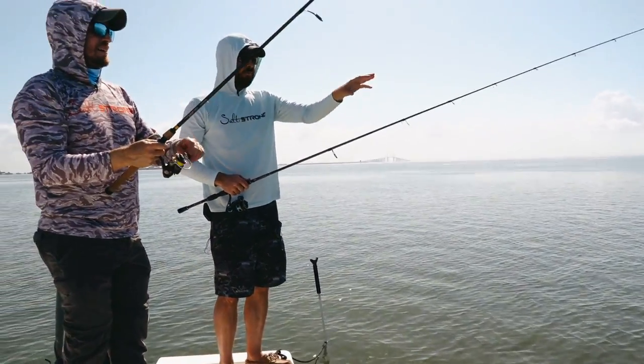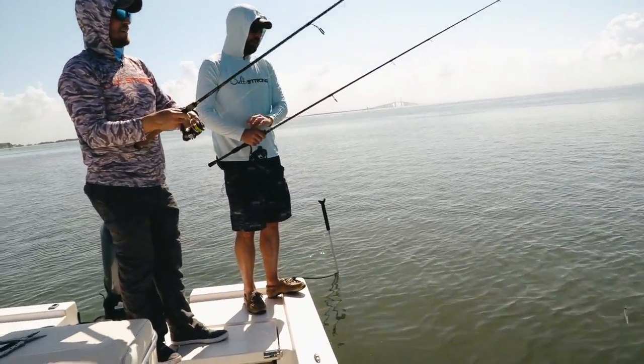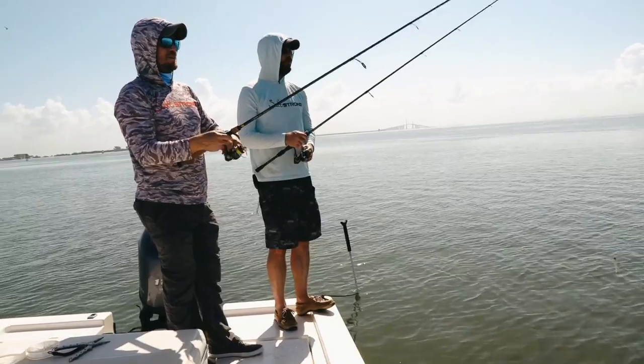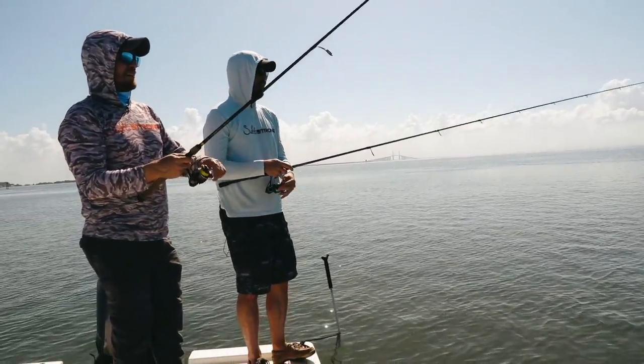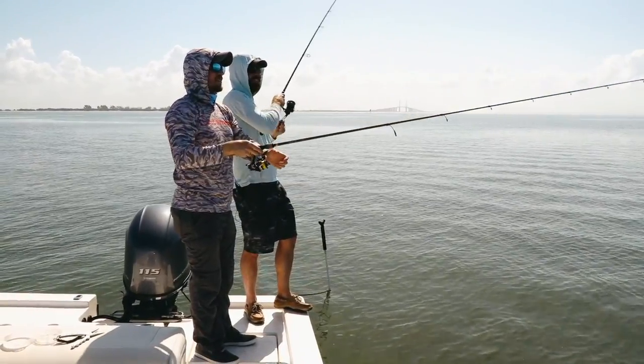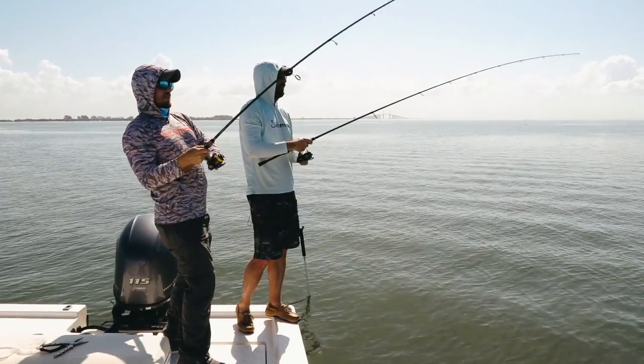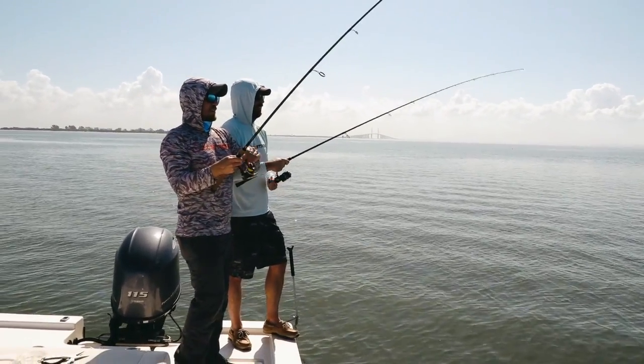The key is just to get it in the hole, knowing there's a lot of trout in that hole right now. Just sit there and do those little small twitches and eventually it'll bite. Luke is outfishing all of us — that's five in a row. We're doubling up. Oh, that's a nice one. There's a lot of trout in there.